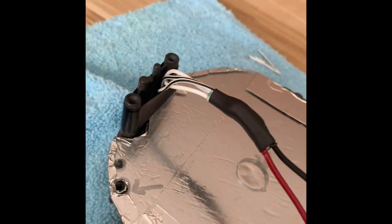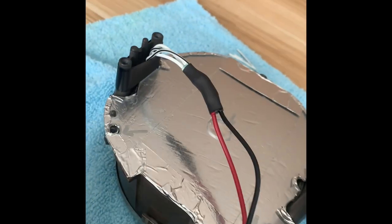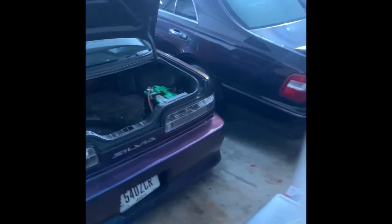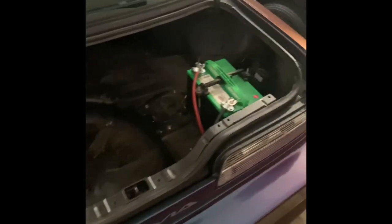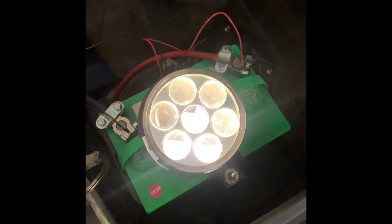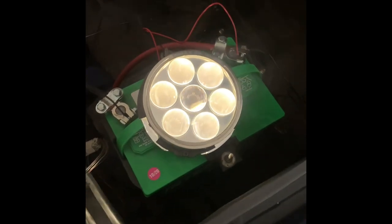Once you finish mounting the LEDs, throw the backing plate on, fish the wires through, and the most important step is testing it. Let's do that now. These lights have a really cool anti-dazzling effect, I'm assuming from those half-moon shades.